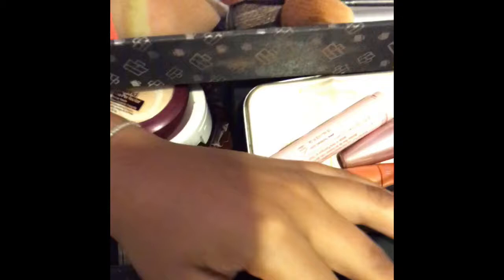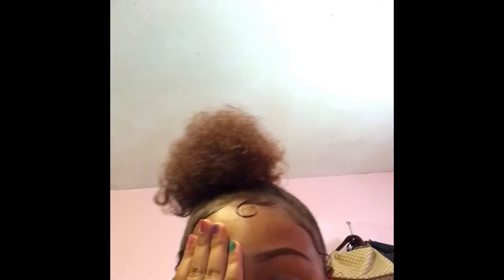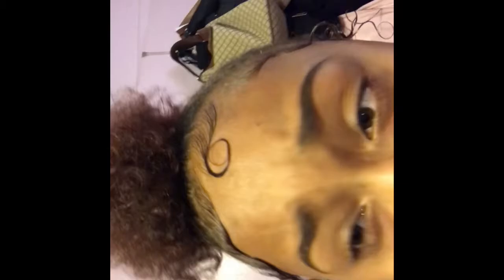I'm gonna do my makeup, which consists of highlight, mascara, eyebrows, and lip gloss. Here's all my makeup — I lost all my eyelashes. Here's my eyebrows, they're a little bit uneven right now, but I found an outfit.